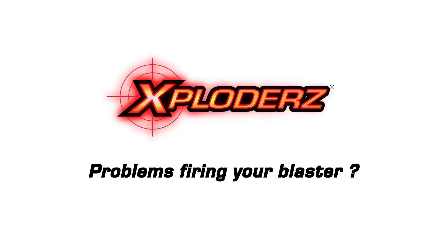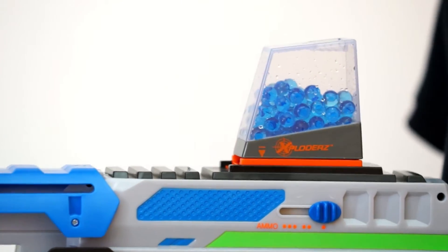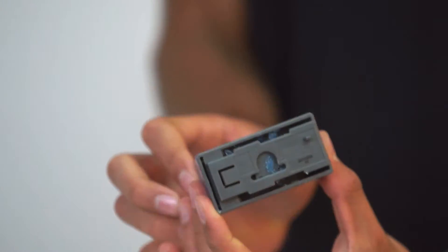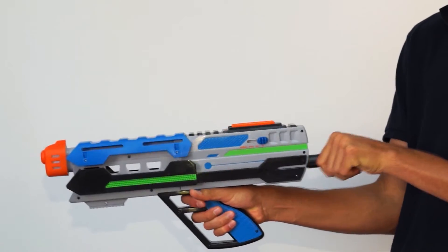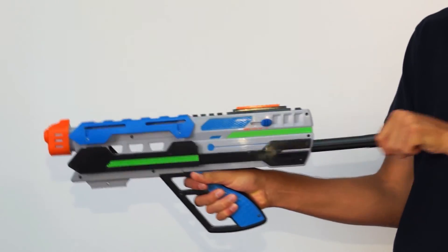If your ammo clip is not firing properly, please check the following. Make sure your ammo clip is properly locked on the blaster. A loose or unaligned ammo clip will not load fresh ammunition. Remove the ammo clip to check for broken or jammed ammo. Fire the blaster several times to clear any jammed ammo from the chamber.